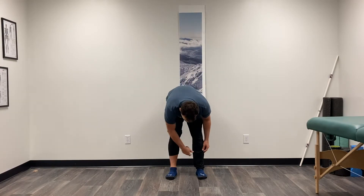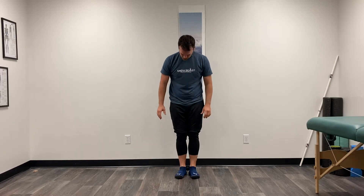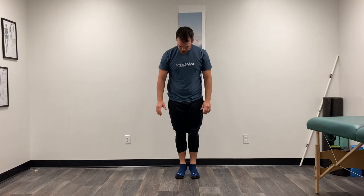A nice exercise to help get my ankles stable and start to push off through the forefoot is to take a ball — like a lacrosse ball, tennis ball, whatever you have — and put it just between our ankles, just behind the bony part of our ankles, and kind of pinch it between those two spots.